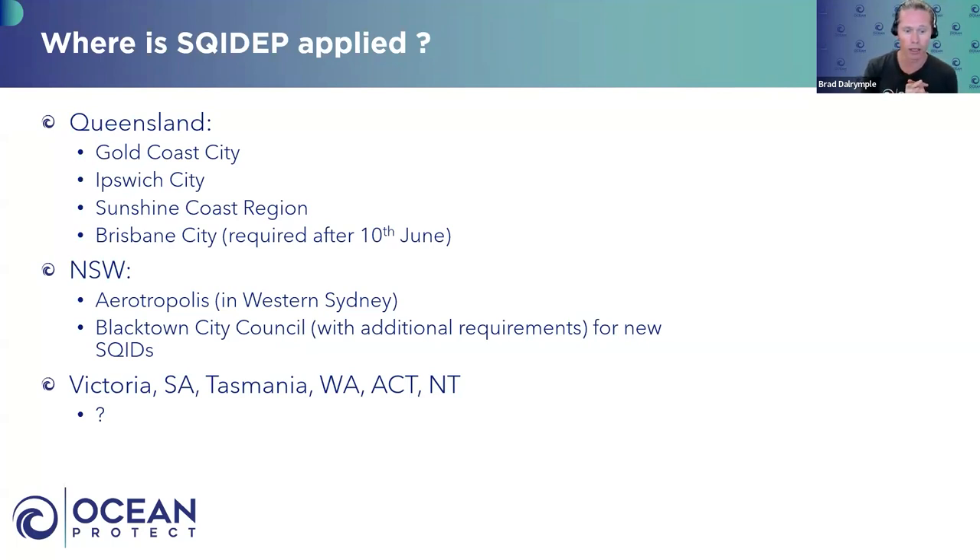In New South Wales, the Aerotropolis development area in Western Sydney requires a SQUIDEP verification. Blacktown City Council, if you look at their WUSA developer handbook, also requires SQUIDEP approval for any proposed new devices they haven't already approved. They also have additional requirements beyond SQUIDEP for any new devices. Their current approved devices still remain, but if you want a new device, you go through SQUIDEP and then meet Blacktown City Council's additional requirements. In other areas, I'm not really sure — we hear whispers from various councils, but to the best of my knowledge, no others currently require SQUIDEP verification.